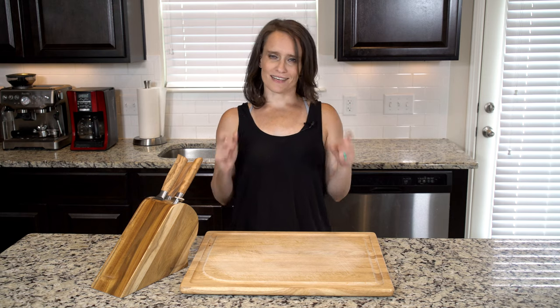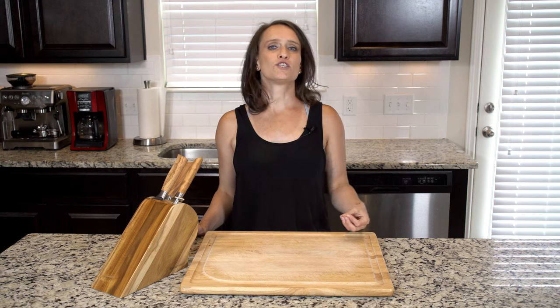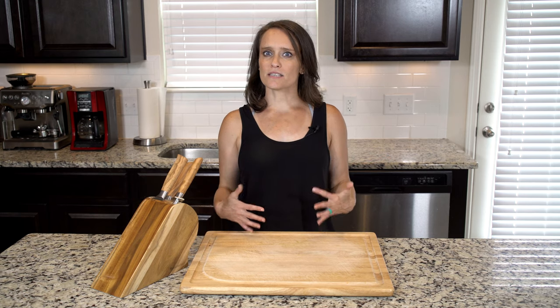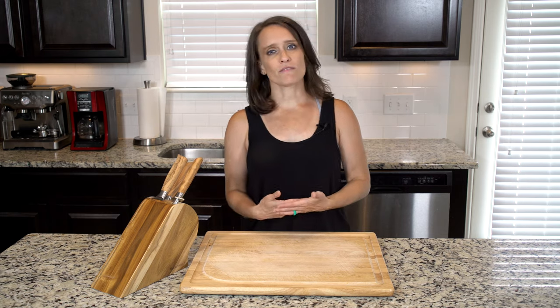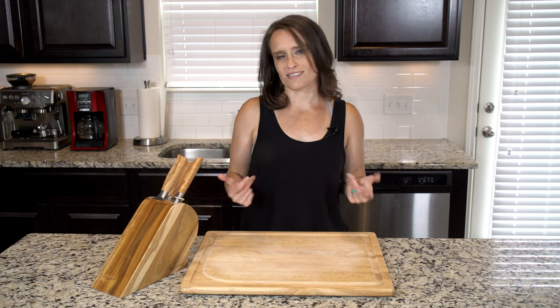Hey y'all, this salad — as I'm calling it — is a little bit of a departure from my typical fall cooking. This time of year I generally don't find raw salads all that appealing, but I think that's because they're typically lettuce-based, and this is not the time of year that I want to be eating lettuce. However, using raw celery root as the base of this salad gives it a bit more oomph, and of course bacon always helps.